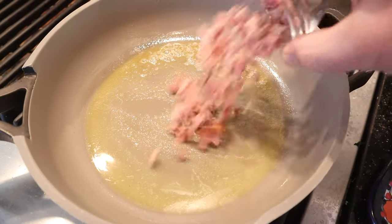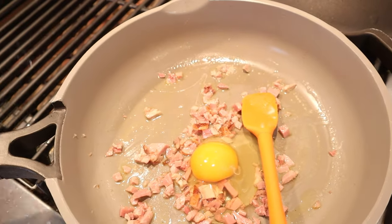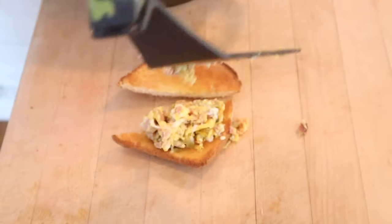First thing we gotta do is fry up some ham in some butter. Now it says to add an egg and mix — didn't say to scramble in advance. Now we add in chopped green olives and parsley, and we put that on the buttered toast. I'm using the butts — gotta use the whole loaf.